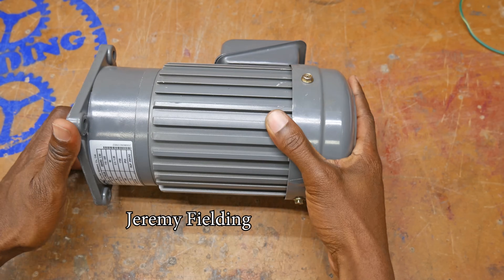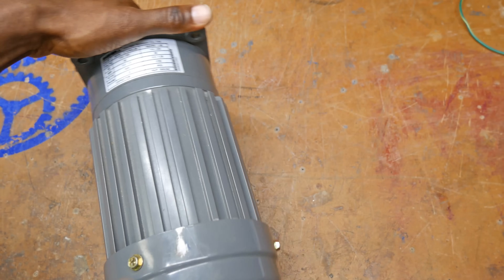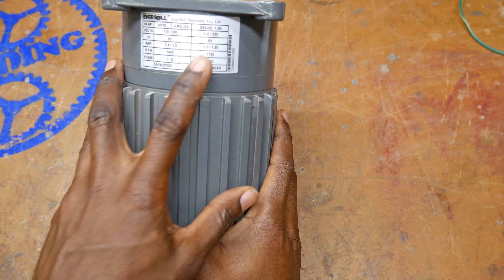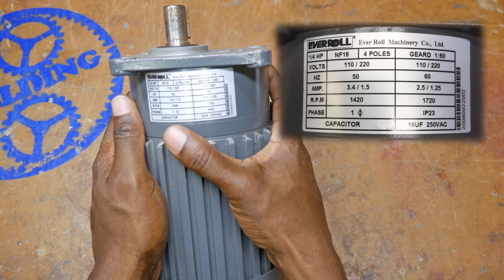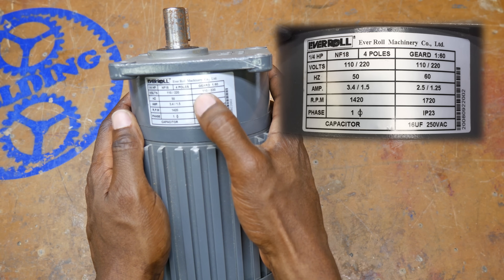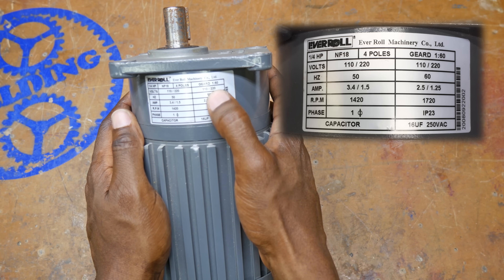You're looking at a dual voltage geared motor that was sent to me by one of you guys. Thank you, Jeremy. Here you can see on the label it is in fact a dual voltage motor — it can be wired for 110 or 220. Don't let that confuse you; that number could just as easily say 115 and 230, or 120 and 240, and they all mean essentially the same thing.